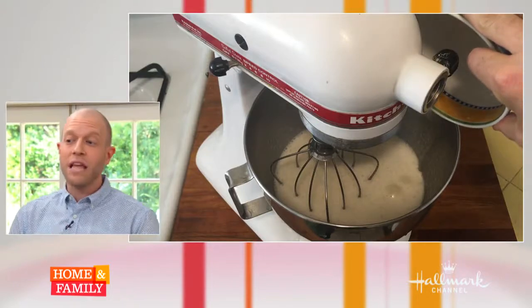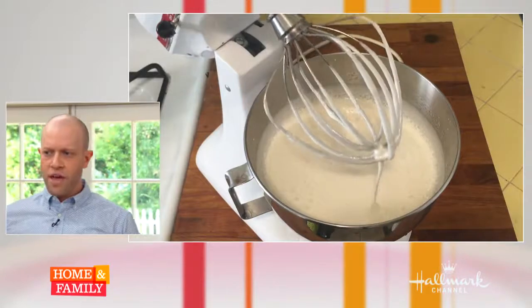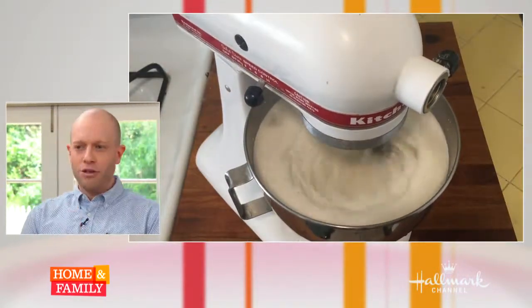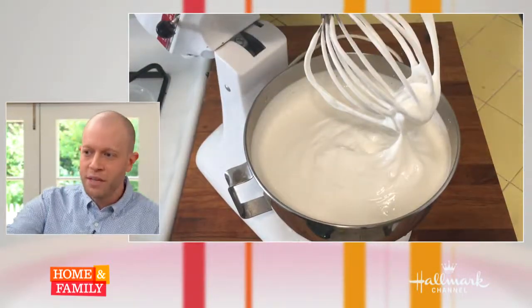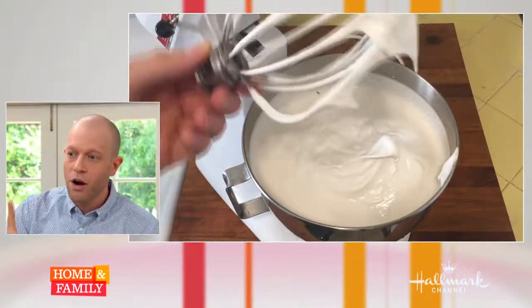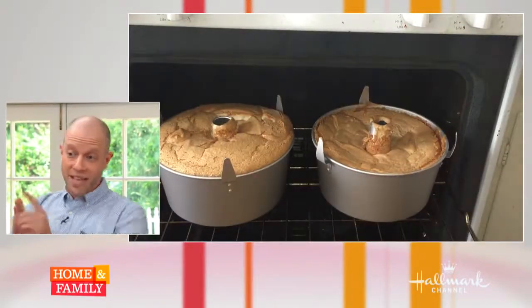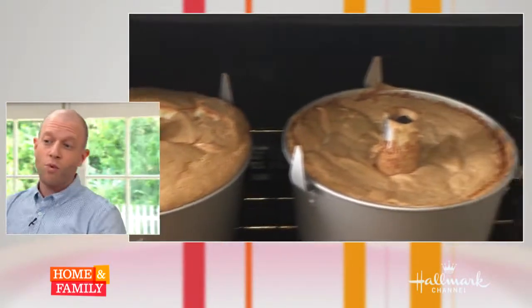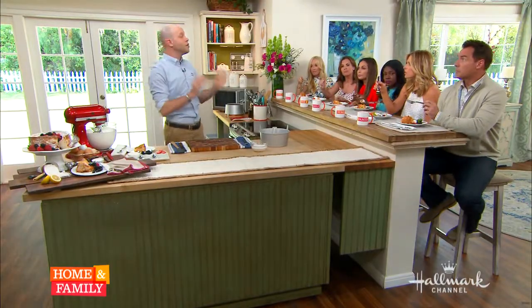Now we add the stabilizer: lemon juice and kosher salt. Now you can really let it rip at about medium-high for another three minutes. Now it's opaque — you can't see through it, it's starting to get beautiful. Last phase: beat it for about two to four minutes on the highest speed you've got. Most recipes will tell you it should be stiff — I don't want stiff. See how soft it is, almost falling back into itself? The cake on the left was made with soft egg whites; the one on the right with stiff egg whites totally collapsed in the oven. The most important thing: do not overbeat your egg whites.